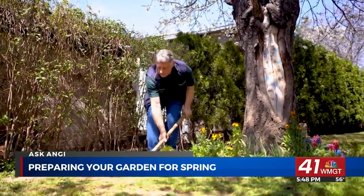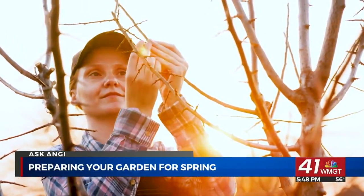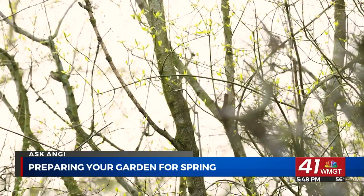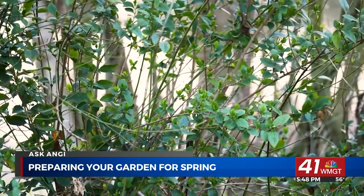Now is also a good time to check on your trees and make sure they're in good condition. Look and make sure things aren't brown or overly dead. If you think your lawn or trees might be damaged, it's a great time to call in a pro and have them come take a look.